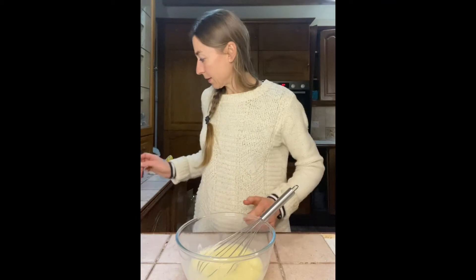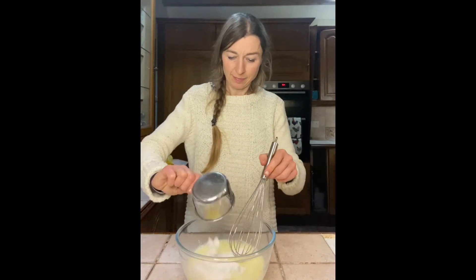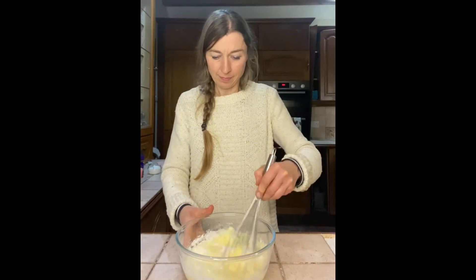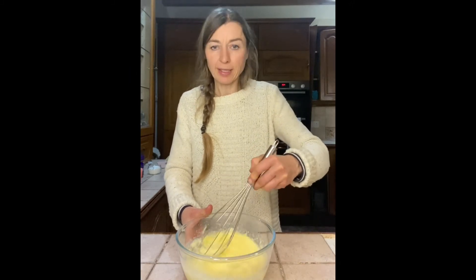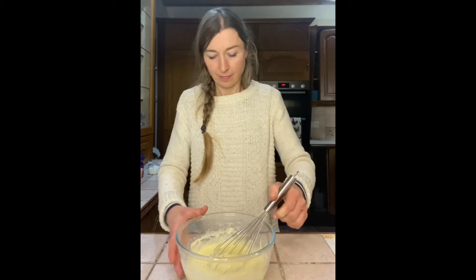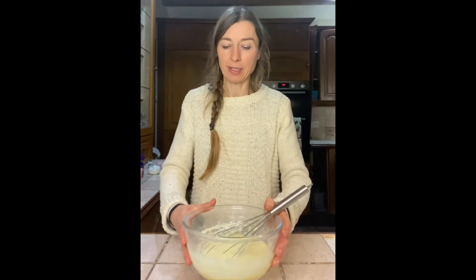Next we're gonna add the flour and mix it up. Give it a really good mix. Okay, this is our mixture, our pancake mixture.